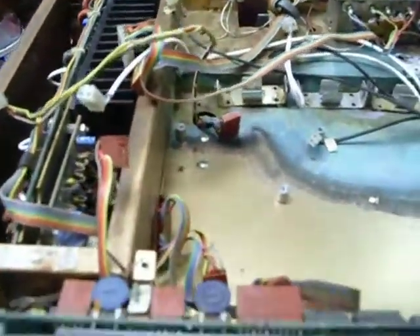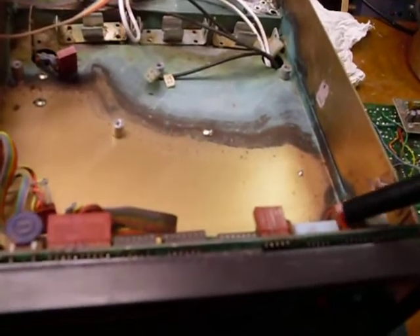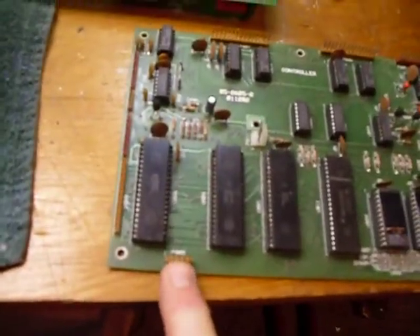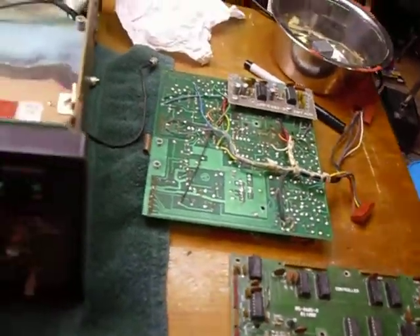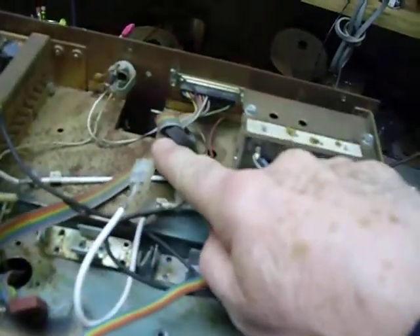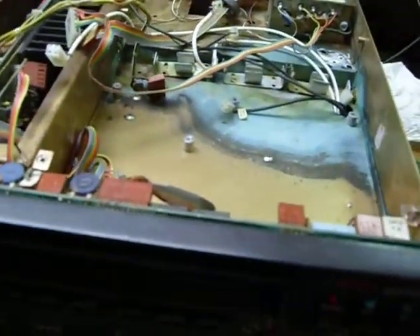Right now I'm just disassembling, examining, and documenting everything with the camera. I get in there and take pictures of these connectors — where they go and how they connect — so I can plug them all back in. I'm also using a real tiny Sharpie pen and putting on each connector, when I disconnect it, the number of the connector. On this Heathkit, the numbers are right there on the board, so you put the numbers on and plug them back in where they belong. I'm taking pictures of everything so I can see where all the wires go.